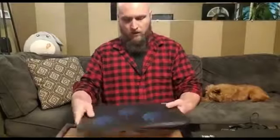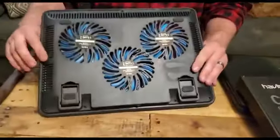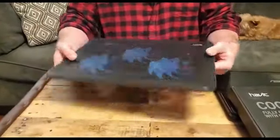Havit Laptop Cooler Cooling Pad — slim, portable, and lightweight, allowing you to protect your investment wherever you go. It doubles as an ergonomic stand with two adjustable height settings, and the high-quality multi-directional metal mesh provides a wear-resisting and stable laptop-carrying surface.